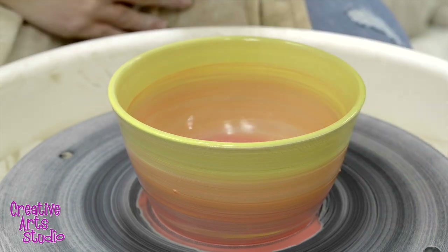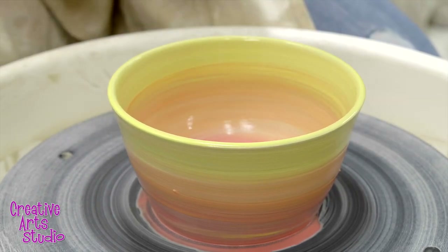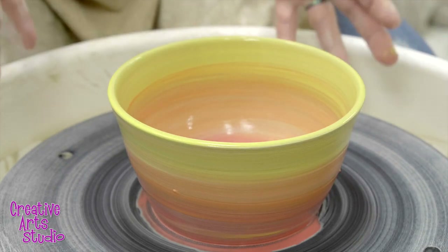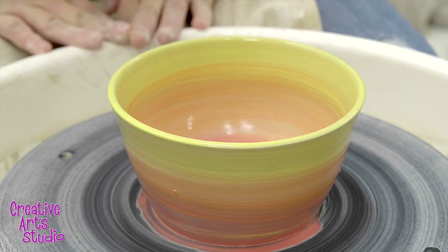Now that I have my piece glazed, I stop the wheel just to admire how it looks, make sure I like it, and I'm ready to go. If you're in one of our one-hour semi-private classes, once you get to this point, this is where you're going to leave it, and our CAS staff is going to take care of it the rest of the way.